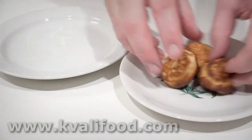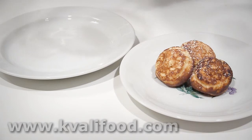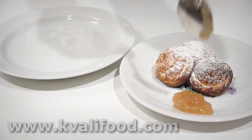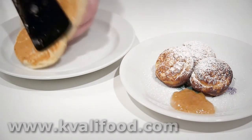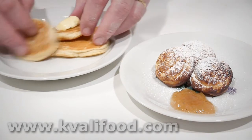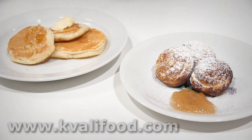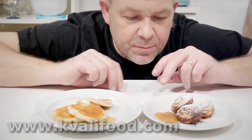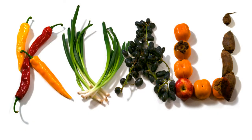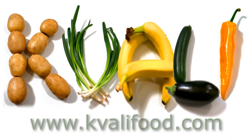So, American pancake and Danish apple slices — you can see now they're related. I guess the Danes forgot to bring their apple slice pans when they went to America and just made them flat. Both taste fine and they're easy, so enjoy. You can find the list of ingredients and the recipe on kvalifood.